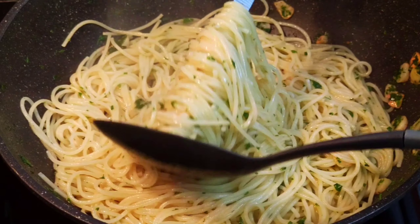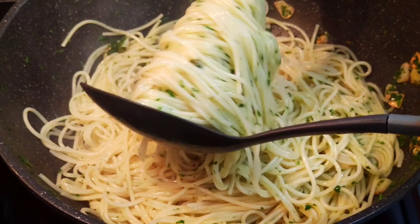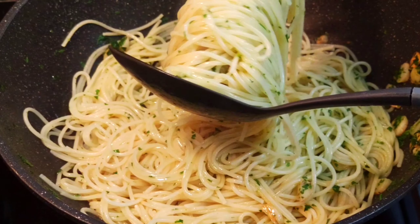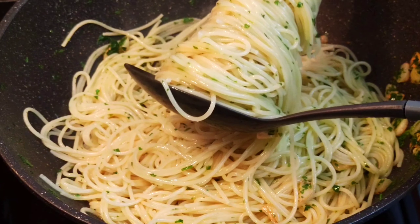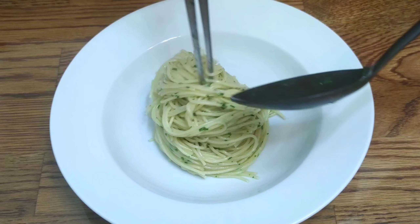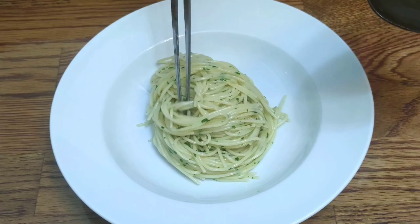You can add some more salt, pepper, or chili flakes if desired — it's according to your taste. This pasta is great for kids. Add some Parmigiano Reggiano.